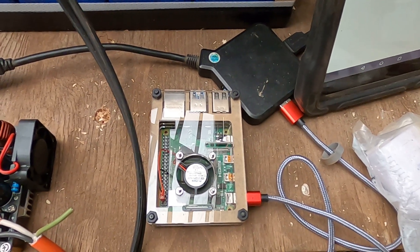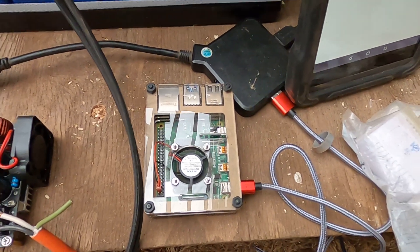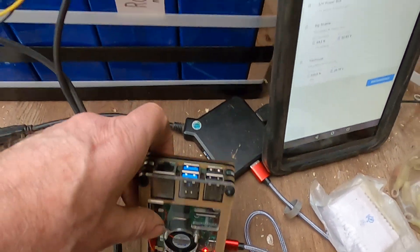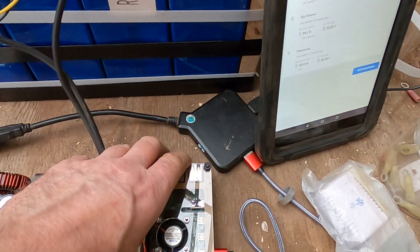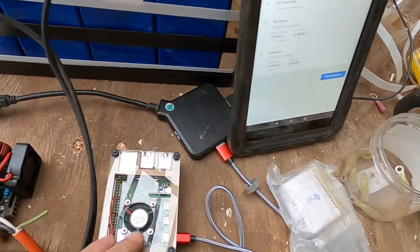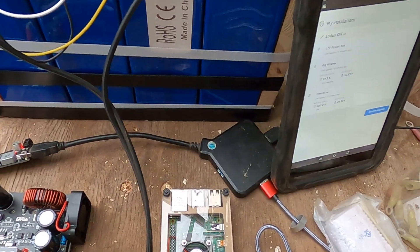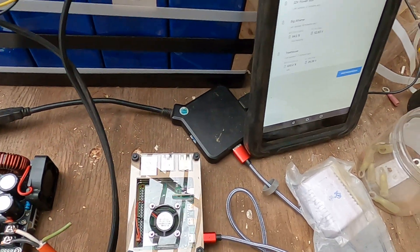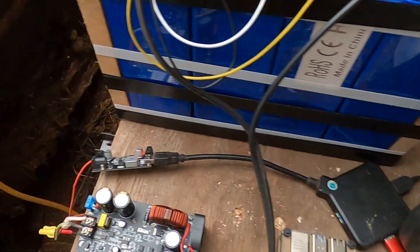I have a Raspberry Pi 4 running Victron's Raspberry Pi version of their Color Control GX / Venus GX software — it's open source and runs great on here. I'll attach up to four USB cables to talk to the various Victron components via VE.Direct, available on the inverter, charge controller, and battery monitor. I also have a USB hub here so I can run more than one thing off this drop converter.